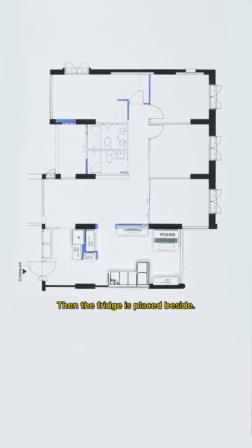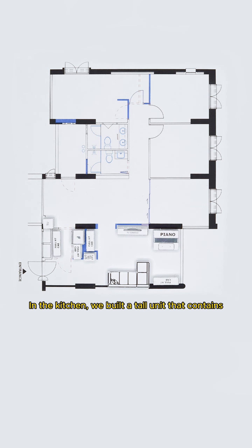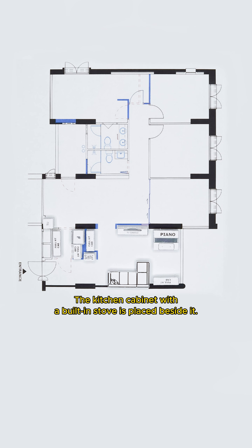The fridge is placed beside a full-height cabinet installed here to maximize storage space. In the kitchen, we built a tall unit that contains a built-in oven and microwave at the corner. The kitchen cabinet with a built-in stove is placed beside it.